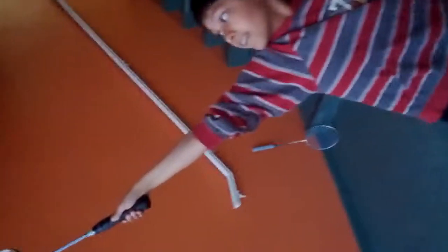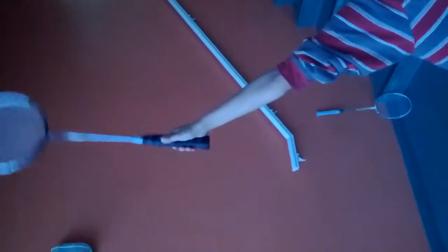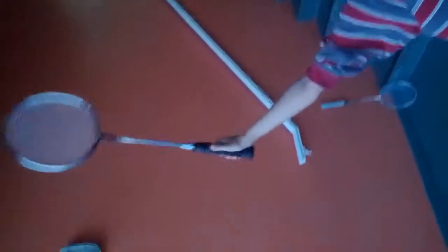Keep doing that slower — I just want to capture your wrist movement. So there's a little bit of power wrist motion just before you hit the bird. Just follow through and get ready.